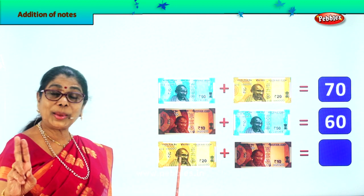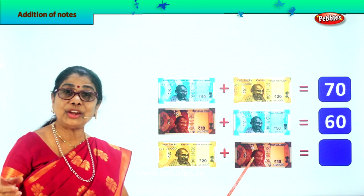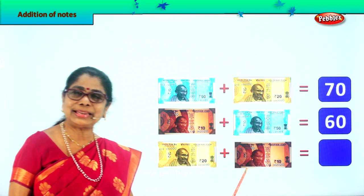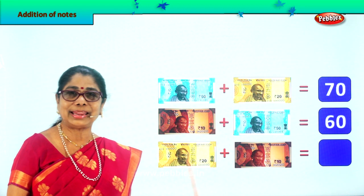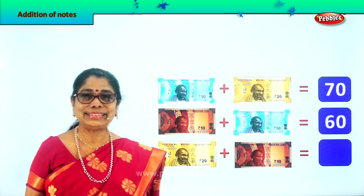Here you have a 20 rupee note plus a 10 rupee note. 20 plus 10? 2 plus 1 is 3, so 20 plus 10 is 30. Excellent — 30 rupees.